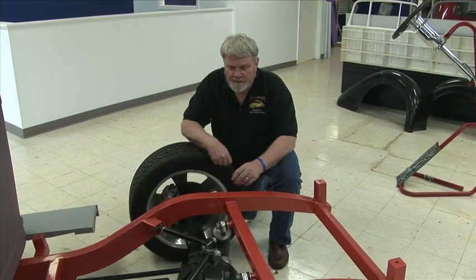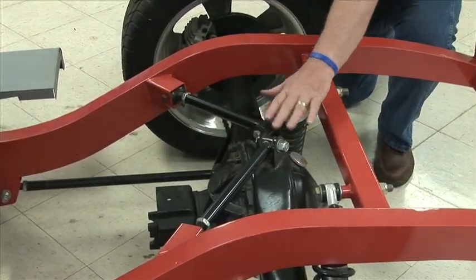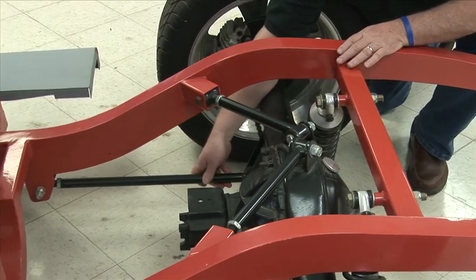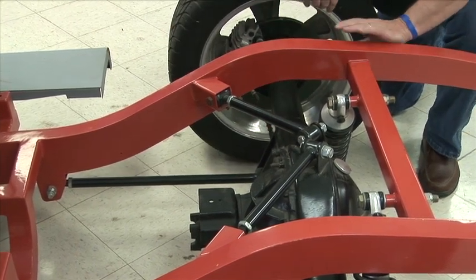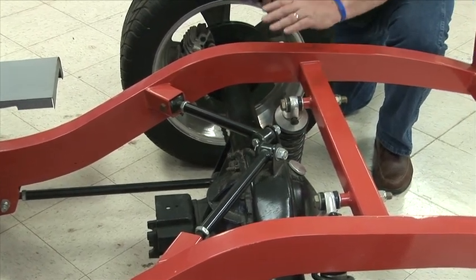What you see here is a triangulated four bar. This fits here, welds to your housing, and gives you your feel so that the rear end won't move side to side. Down below it are your lower bars. These go forward and back to the frame. They are adjustable — you have three holes in the bottom which allows you to move it up or down either an inch up or an inch down.